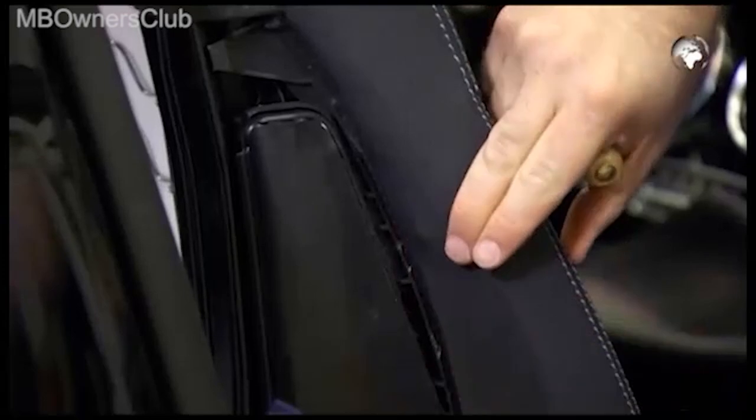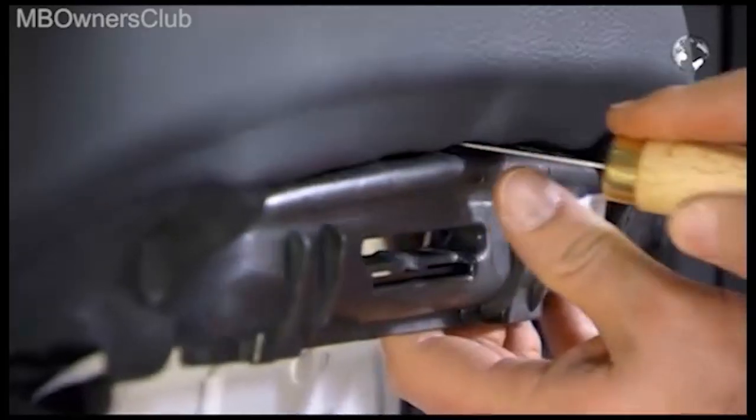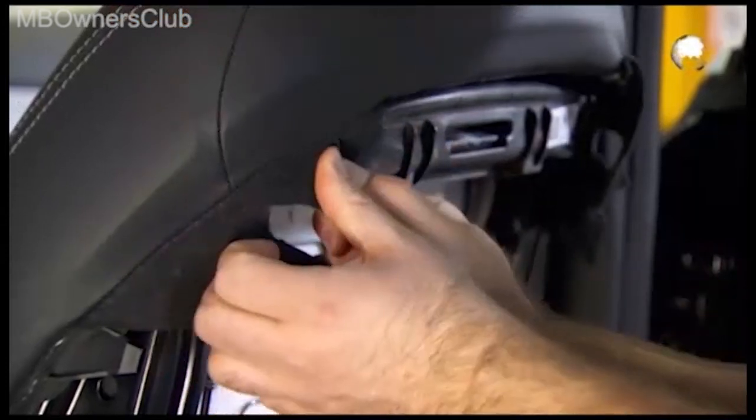Using the removal tool, press the cover profile in at the sides and on the upper backrest. It must really click into position. Clip the upper retainers again.